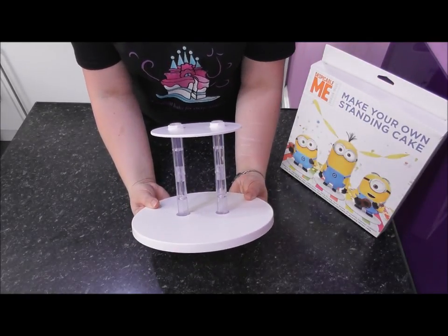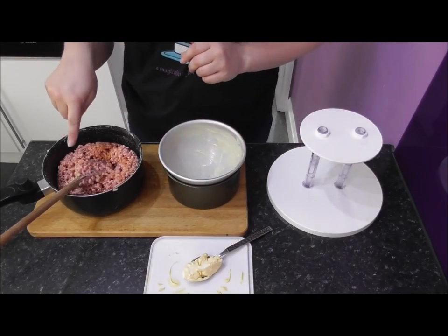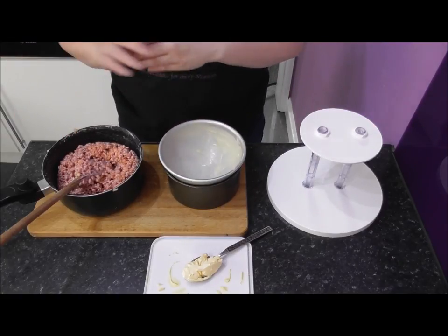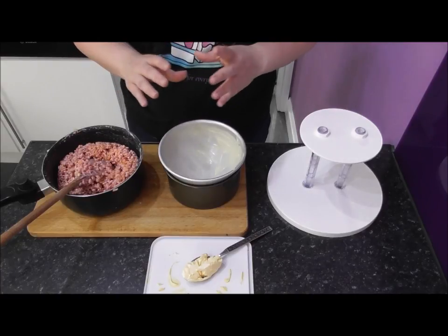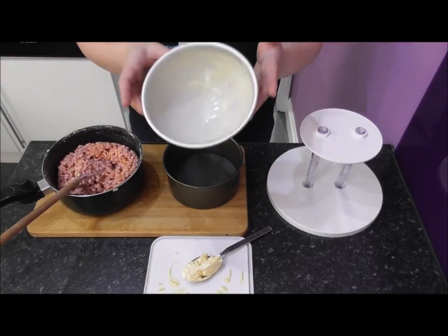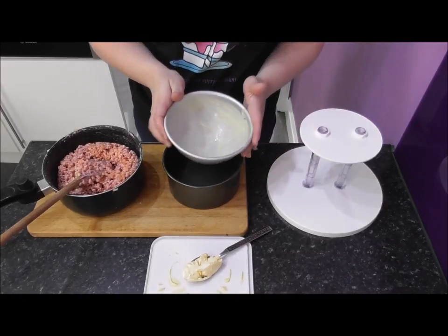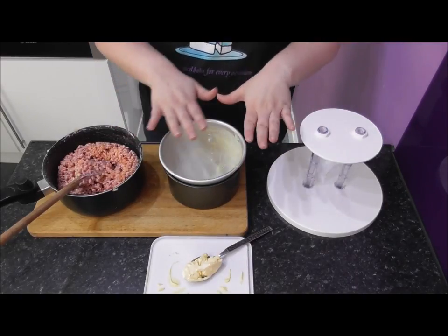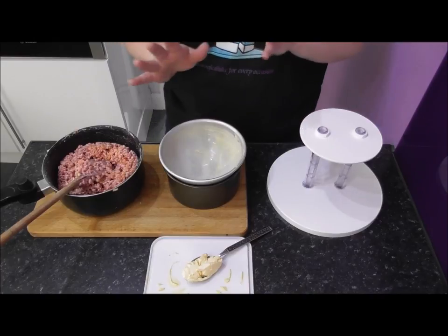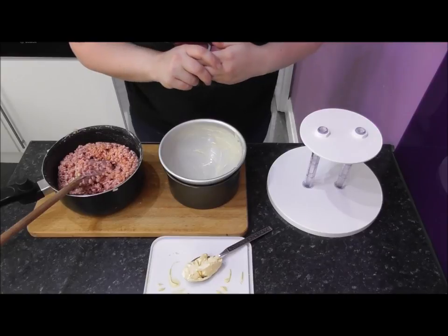Now let's get to constructing our minion. The first thing you want to do is make up some Rice Krispie Treats - just a combination of melted marshmallows with Rice Krispies added. I tend to melt the marshmallows in a pan without weighing them, then pour the Rice Krispies into my six-inch half ball tin to get a rough idea of the quantity, then add them to the melted marshmallows. Add some extra Rice Krispies just to be on the safe side.